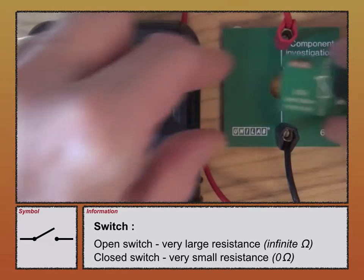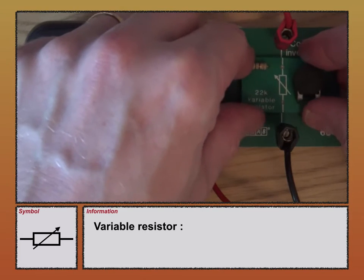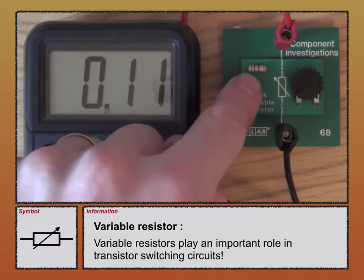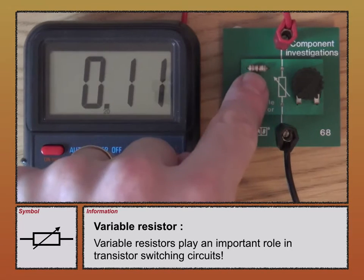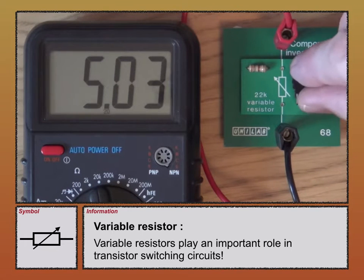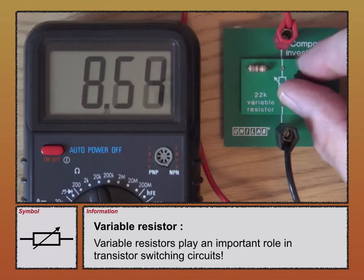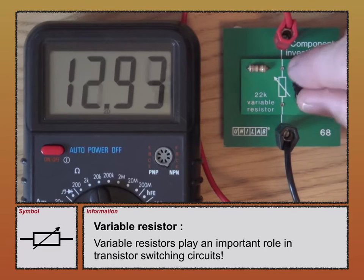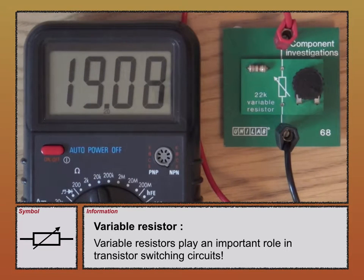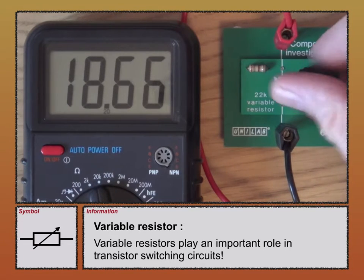Finally, the variable resistor. Placing it in, it's measuring about 110 ohms at the moment. There's a fixed value resistor in series with the variable resistor, which has a resistance of roughly 100 ohms. If I turn the variable resistor clockwise, its resistance is increasing. It's a 22k variable resistor, so as I turn it round its resistance should increase to roughly 22,000 — actually 19,000. Turning in the opposite direction, its resistance decreases.